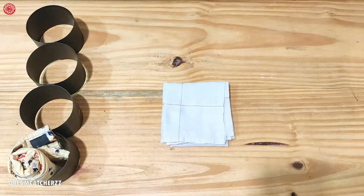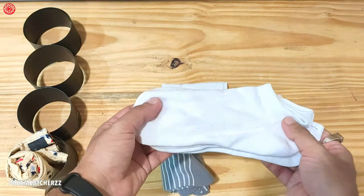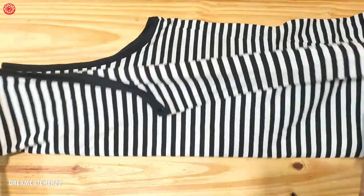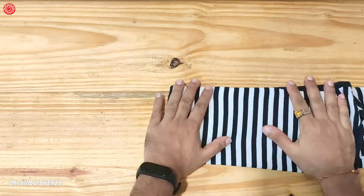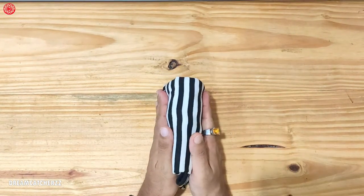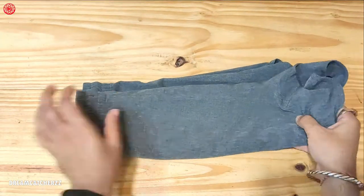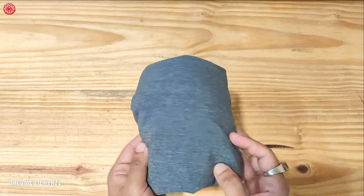Handkerchiefs can be folded normally. For socks, if there are long socks, we will roll them so they fit in the organizer. And if there are short socks, we will also roll them the same way. For sandals and t-shirts — fold it, tuck it in on both sides, then fold it in half. Fold it again and once more. Now this is ready to go in the drawer.